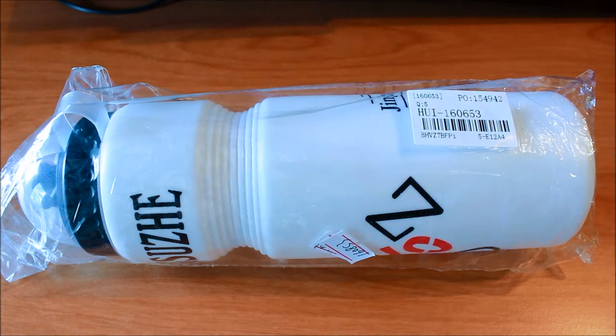Hey everyone, Valerian here and I'm unboxing a plastic bottle for bicycle riders bought on TinyDeal.